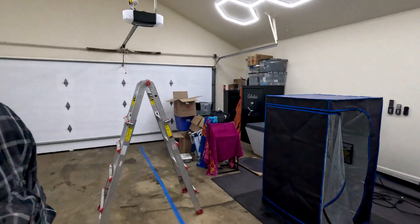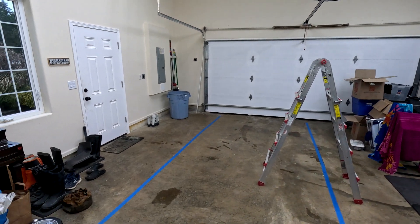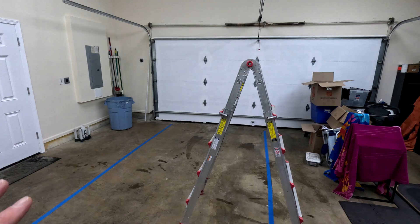Hey everyone, I'm Matt. Welcome to my garage. Now if you guys have been following along, you'll notice that I am making some progress out here. This place was full of junk. We've been here for a couple of months now and most of the junk has been organized out in my shop.